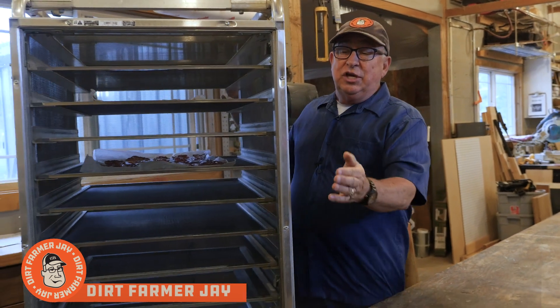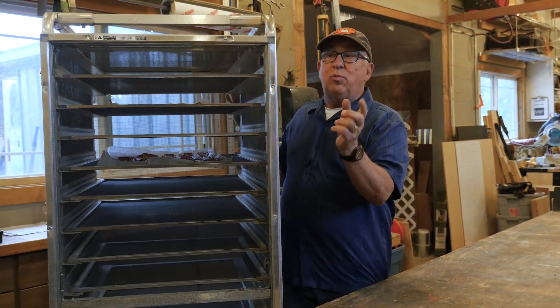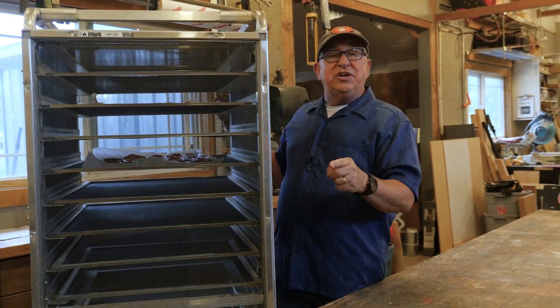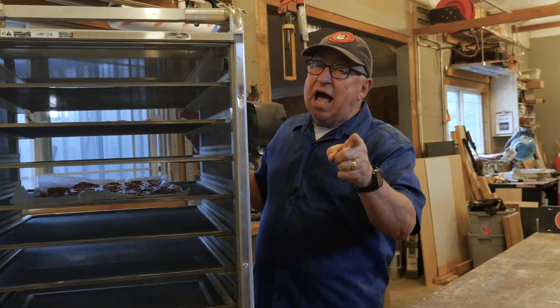Hey, Dirt Farmer Jay from DirtFarmerJay.com. We love being able to dry our own fruit and vegetables using this dehydrator unit. We built this out of a recycled bakery rack. Stay tuned and I'll show you how you can make your own DIY solar dehydrator.